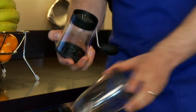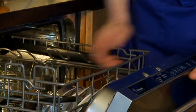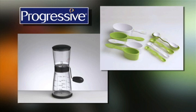To clean the nut chopper, unscrew the bottom from the top and remove the lid for best results before placing it in the dishwasher. Check out the nut chopper and other innovative products from Progressive.